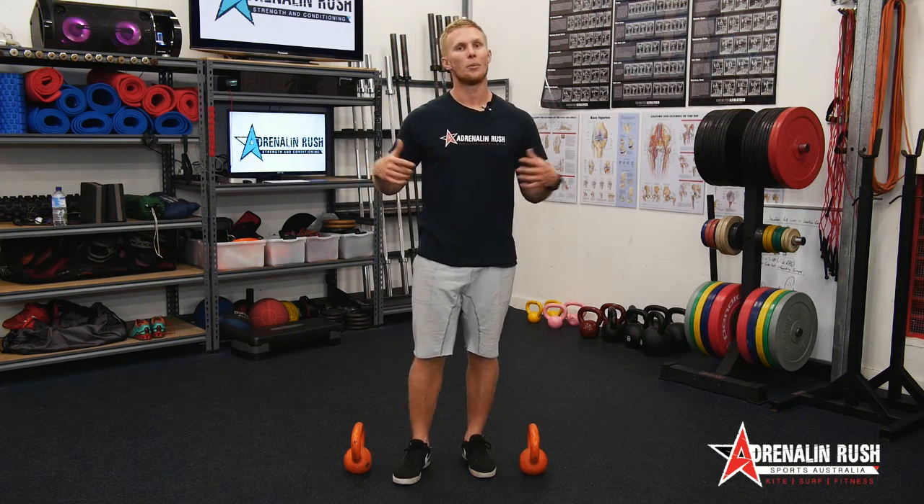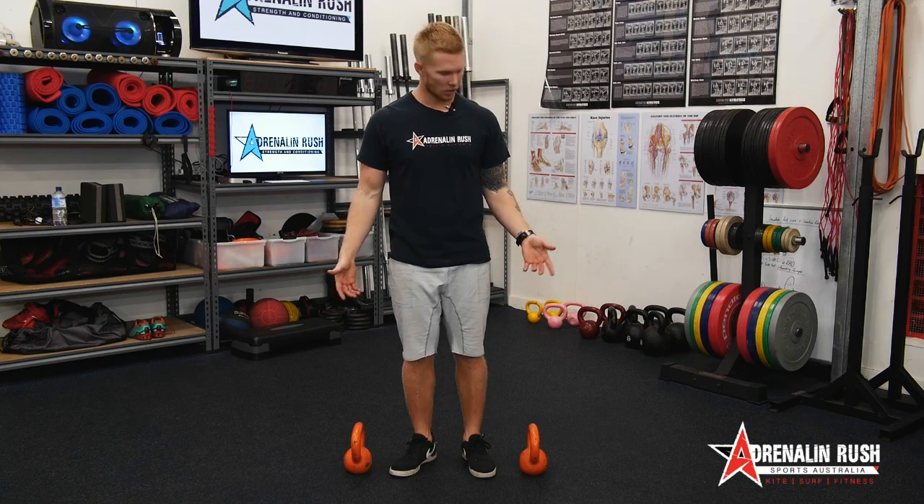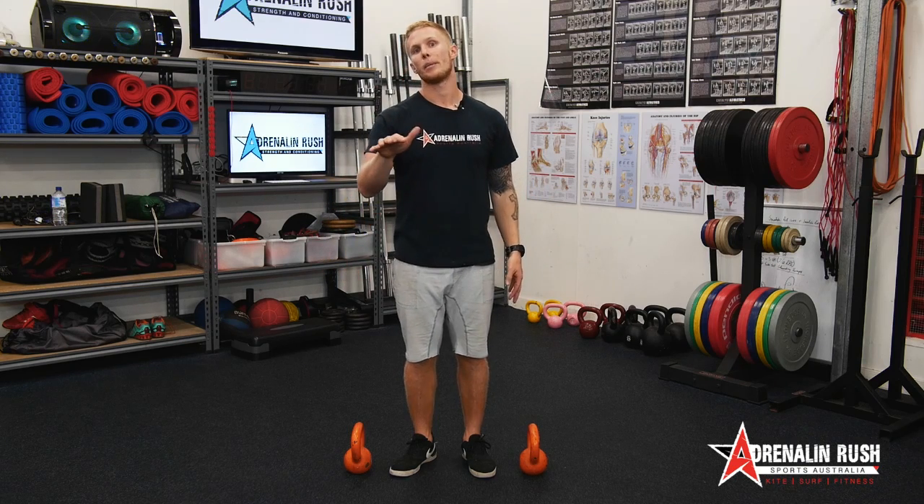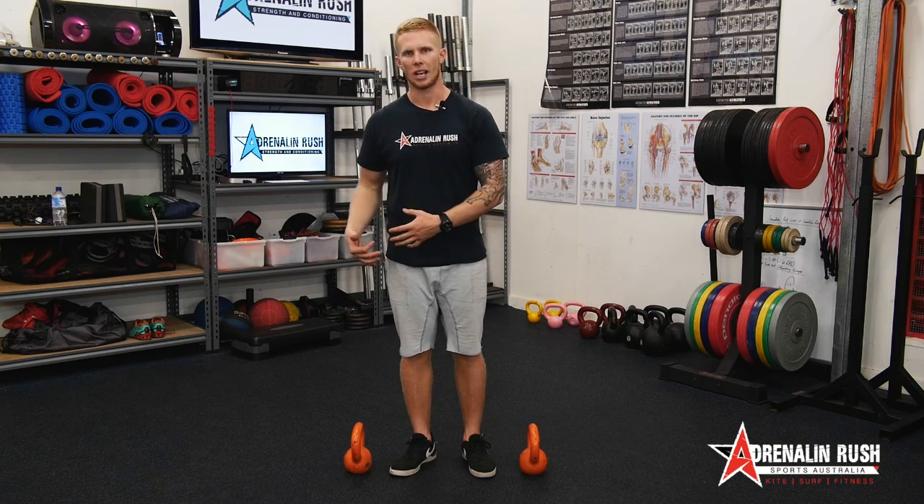Hey guys, Brayden from Adrenaline Rush Sports Australia. Today on the KaiFit program, we're going to go over the kettlebell deadlift. We've done the kettlebell high pull, we've done the kettlebell swing, and now we're going to go to the deadlift. If you've seen some of our deadlift videos, it'd be good to check them out first to get a bit of an understanding of the setup and starting position — it's going to be quite relevant for today.